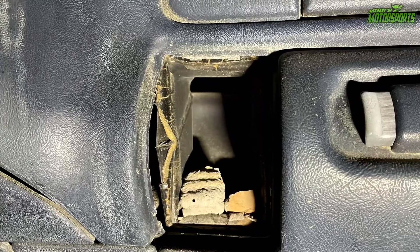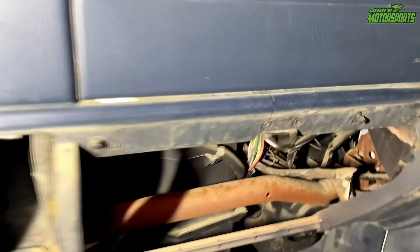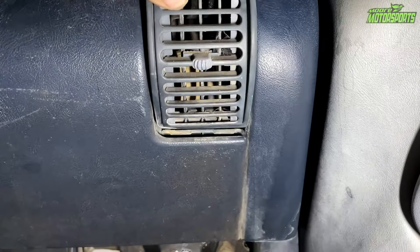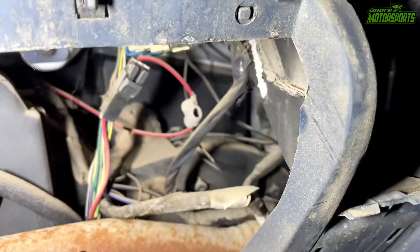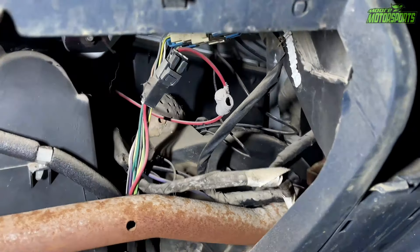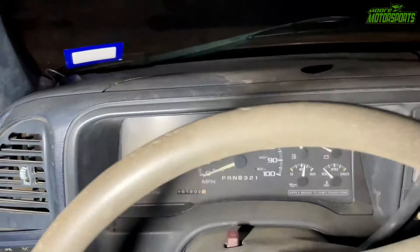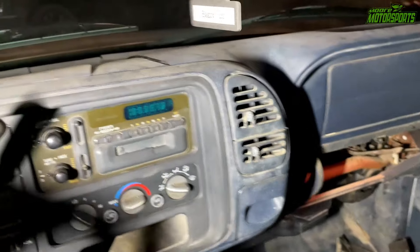I wanted to show you what I found while cleaning the truck. There's a wasp nest in this left vent here. And I went to the other side and there was a wasp nest in that vent as well. So I pulled the glove box out to see if we could find any more, and sure enough, there's two of them right there. So I don't know how many are actually in here.